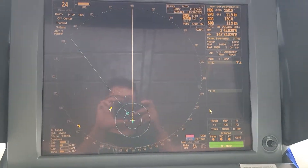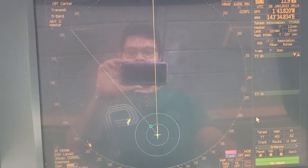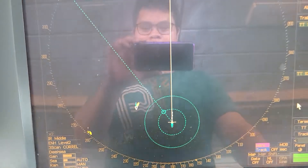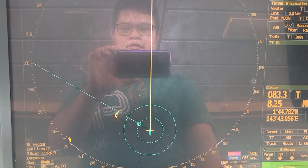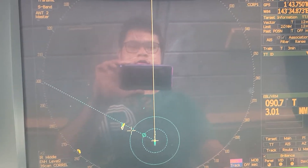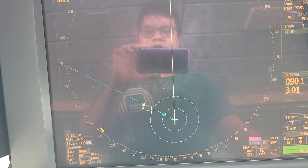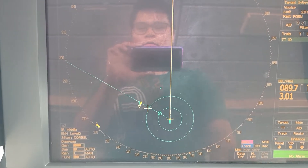Good afternoon. Today we encountered a problem with our radar. As you can see, the AIS is very far or not in conjunction with the echo — there's a difference of almost three degrees between the actual position of the echo and the AIS. As per good seamanship, you should not use the AIS information for collision avoidance; it should be the echo.